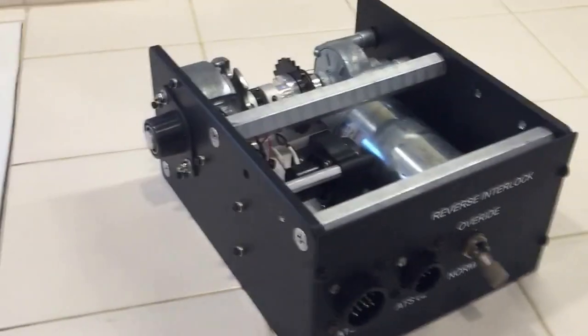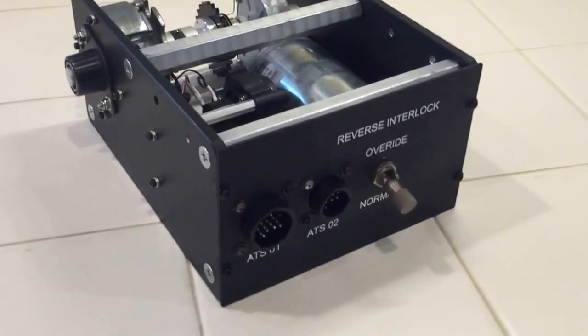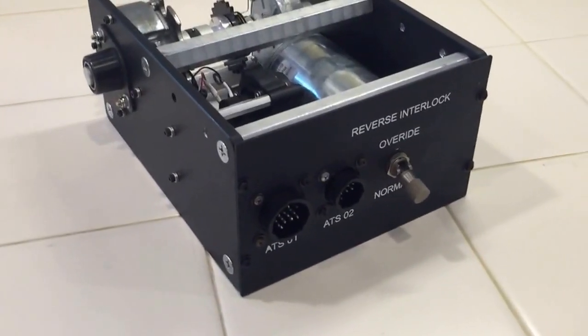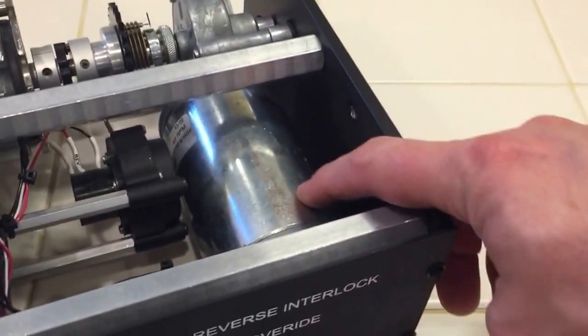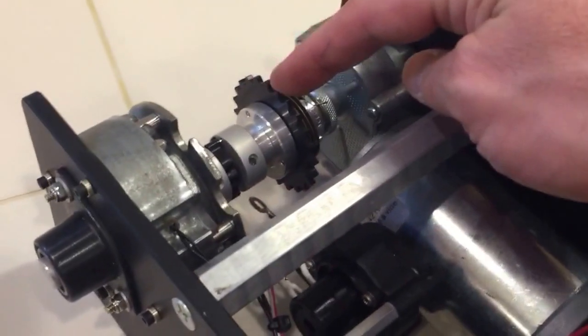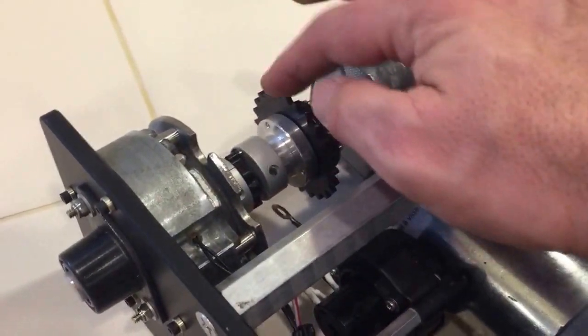Here's my latest iteration of an autothrottle mechanism for a Boeing 737 NG simulator. This is based on Scott Wagner's design. It's got a 12-volt DC wiper motor connected to a slip clutch, and then a gear that a chain — a sprocket that a chain goes around.